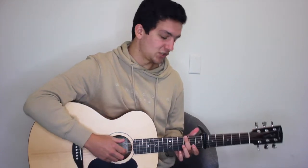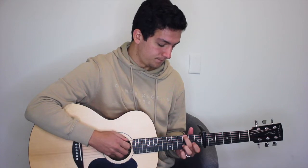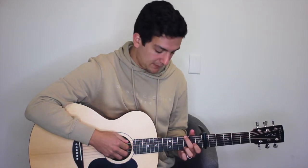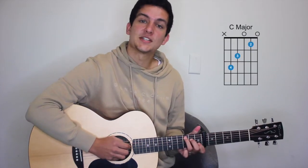We're gonna begin with our capo on the sixth fret, and everything I teach you will be relative to that capo, so our new G major will be that. We only need our middle finger on the third fret of the sixth string, and we're gonna play strings six, four, three, two — play it three times. So it's six, four, three, two, then back to four and then six.